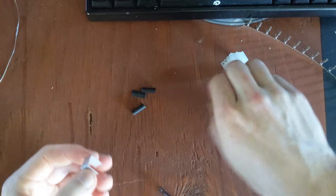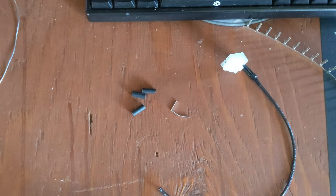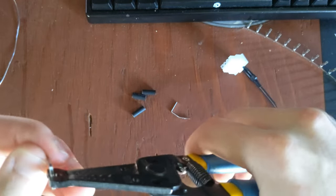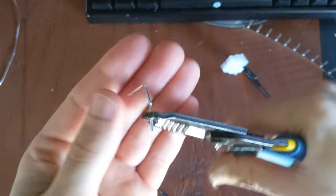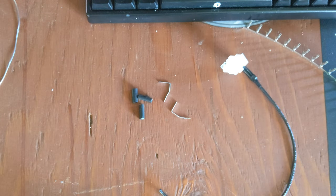You'll also need some staples. These are going to be used in lieu of a pin extraction tool. What I'm doing is breaking off one staple and then unfolding it a little bit. I'll show you how to use that later to take pins out of a plastic connector.